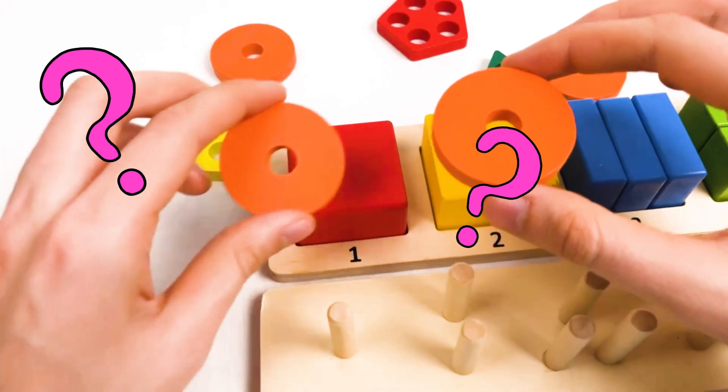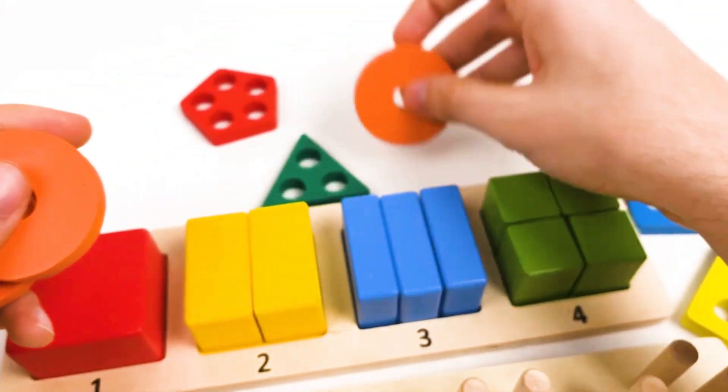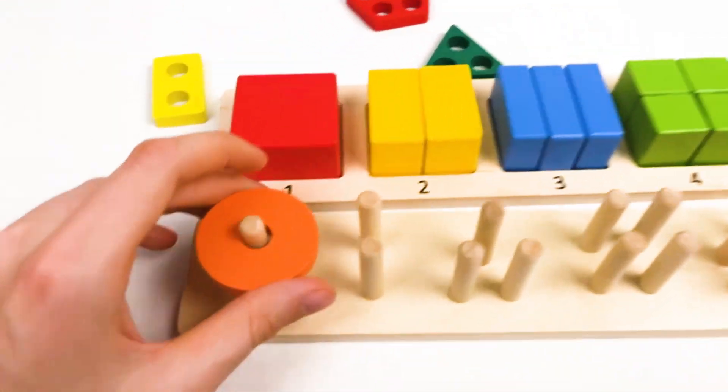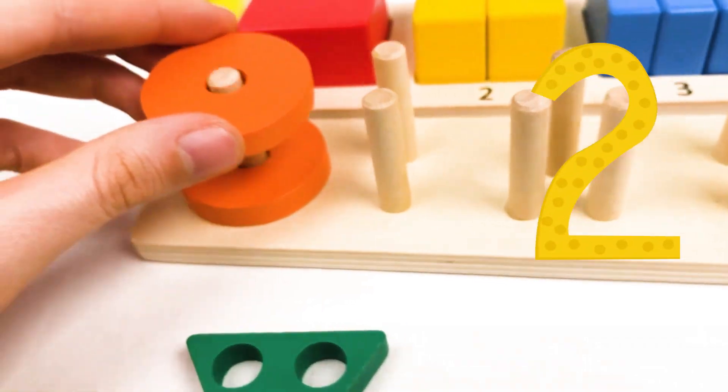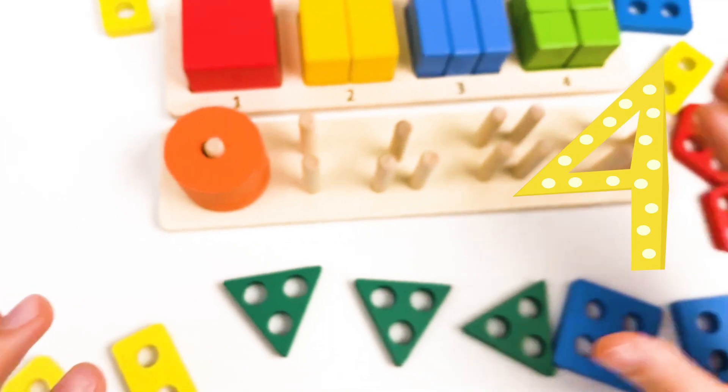Let's think where they could be. This is the first. This is the second. This is the third one. And this is the fourth one. We have four circles. Let's count together: one, two, three, and four.